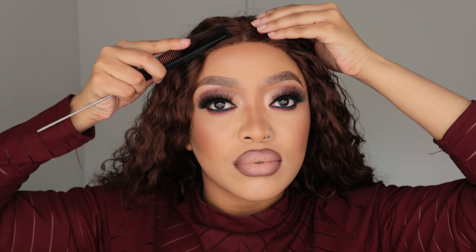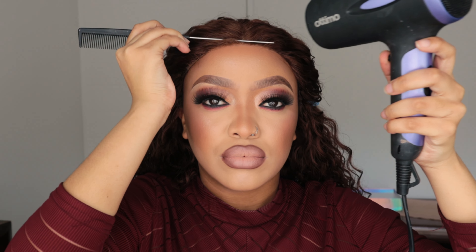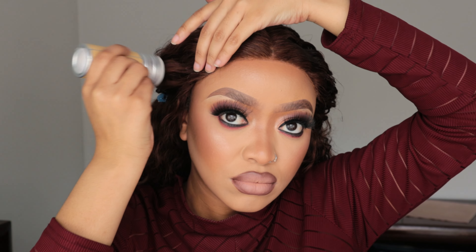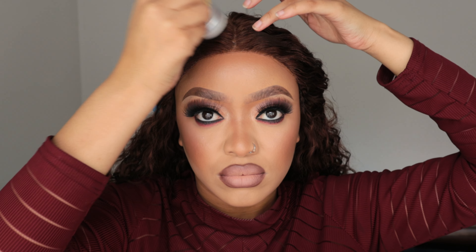I'm making sure that it's laid, and then I'm just gonna take my pins to make sure my hair is out of the way for the next step. Now I'm gonna take my hair dryer again to make sure that glue is tacky and dried up. Then I'm gonna take my waxing stick to make sure I don't have any flyaways before I apply my Got2b Glue spray.